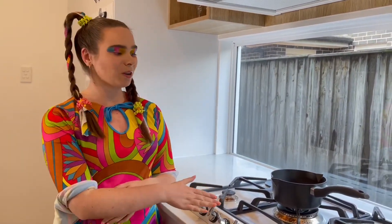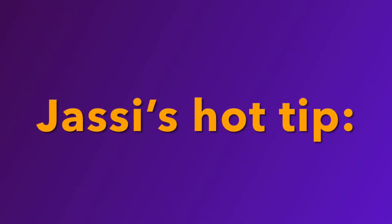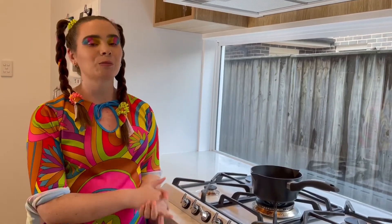The first step is to put the saucepan on the stove on low heat. For all of these steps involving the stove, make sure you have an adult with you to help and to supervise.